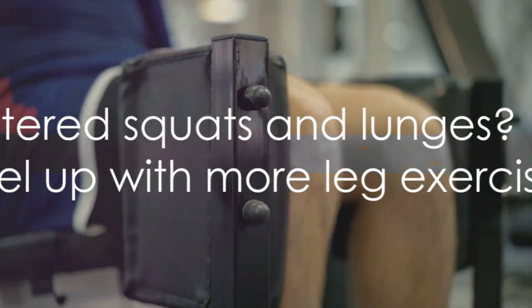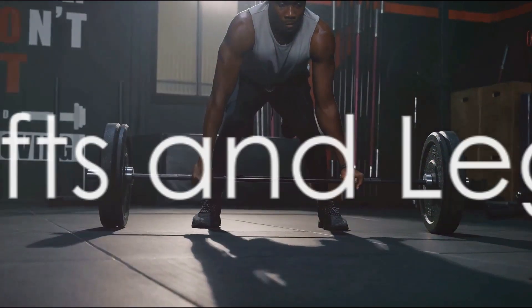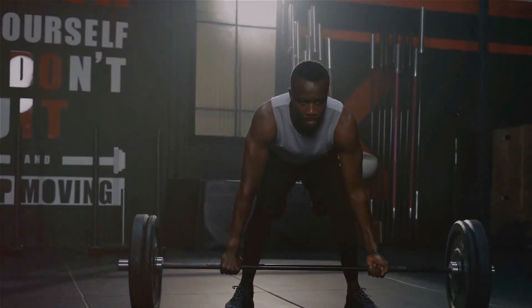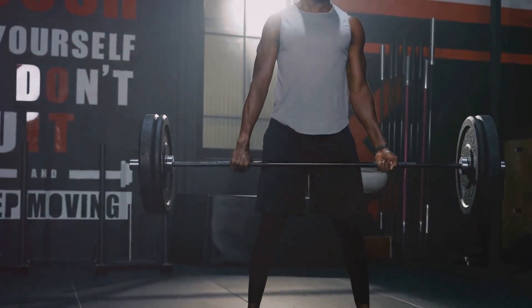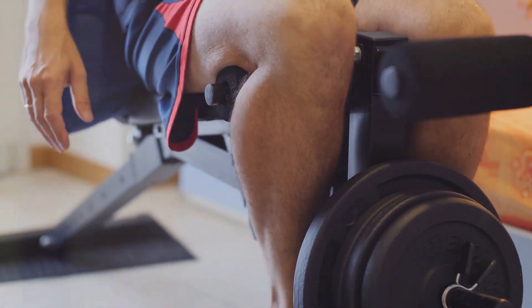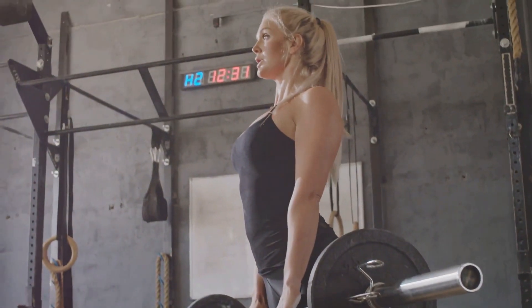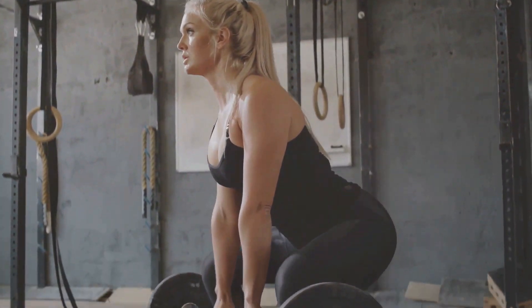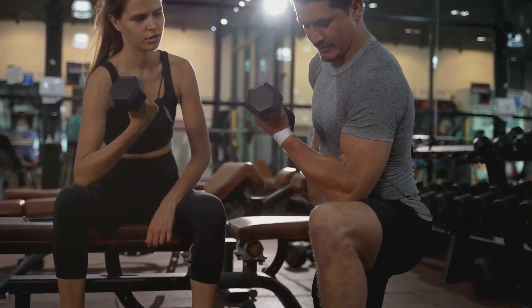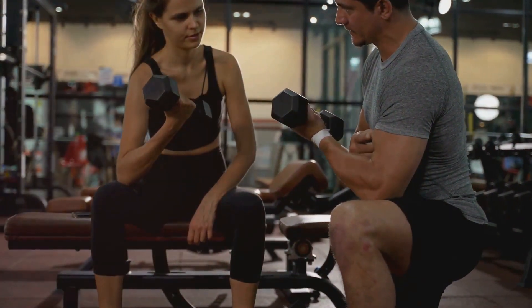Now that you've mastered squats and lunges, let's move on to the next exercises. Deadlifts and leg presses are next on our list and they're sure to challenge your leg muscles. Deadlifts are a powerhouse for building strength in your lower body. Keep your spine neutral, push through your heels, and lift the barbell close to your body. Take a deep breath, brace your core, and lift with your legs and hips, not your back.